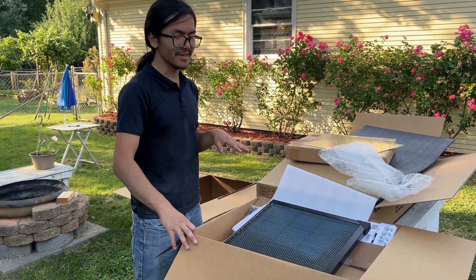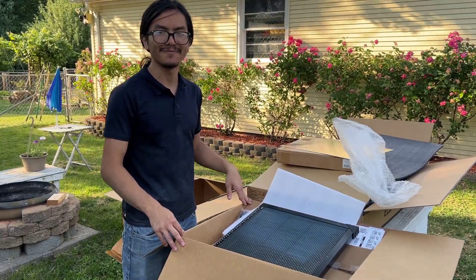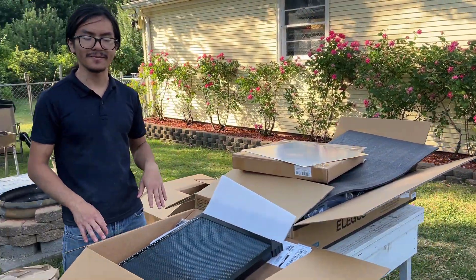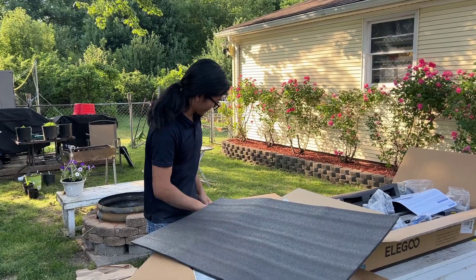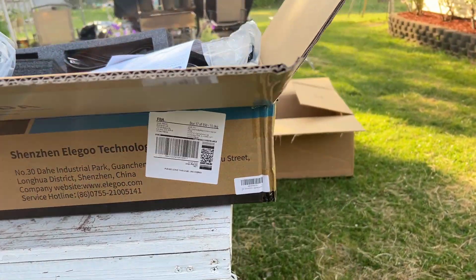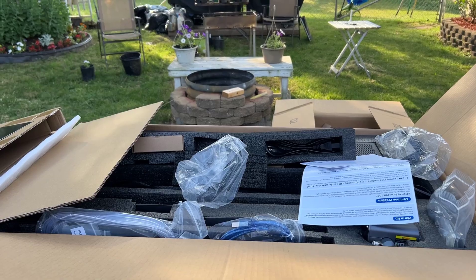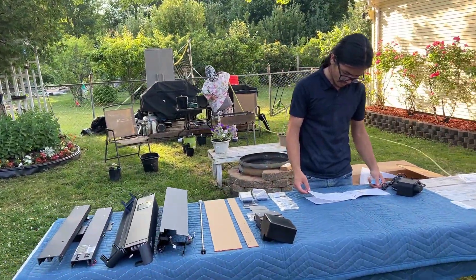That's pretty much it for this video. I wanted to show you guys what I'm up to and give you an idea of what the box looks like when you open it. Alright, I'm Ayman — thanks for watching. Please like, comment, and subscribe, and check out that assembly video on the laser cutter. I'll see you there. Peace.